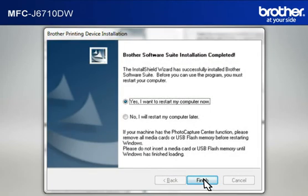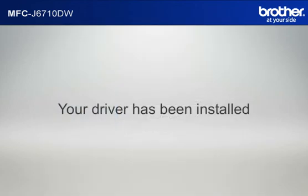At the Brother software suite installation completed window, select Yes, I want to restart my computer now, and click Finish. Your driver is now successfully installed. You should now be able to print wirelessly.